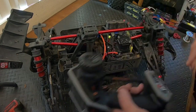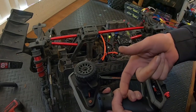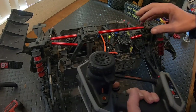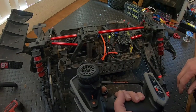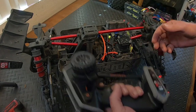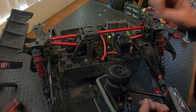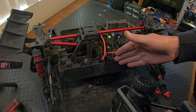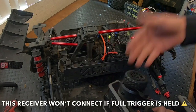When calibrating a Castle ESC, what you do is go full trigger and power it up — it sees the full trigger, does audible beeps to let you know it knows where full trigger is, then gives a steady beep. Then you go to full brake, it does the audible signal again, gives a steady beep. You let it go to neutral, audible signal again.